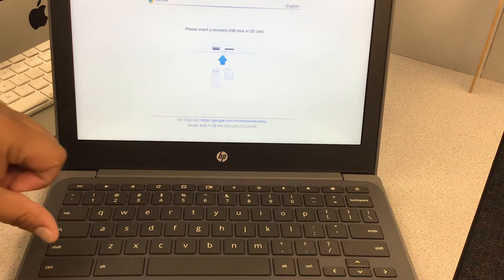After you enter your Wi-Fi password, it should automatically go to the next window, which is the Google Terms of Service. If it does not, press Next on this window, then click Accept and Continue. It will then check for updates.